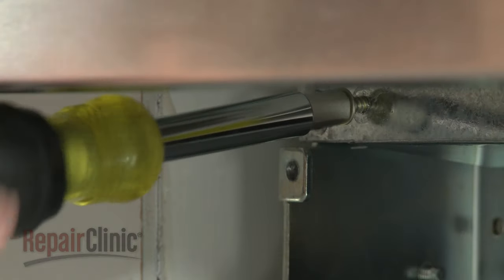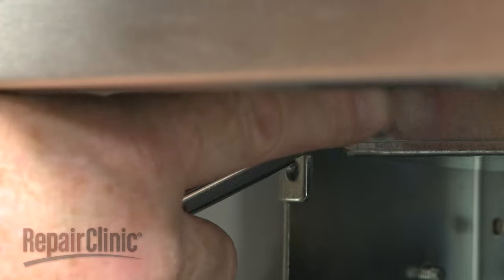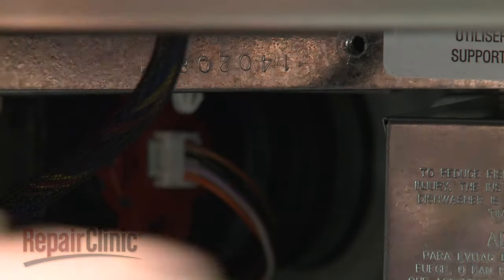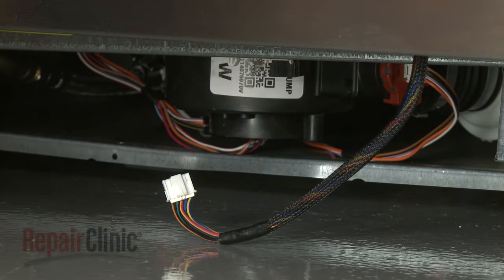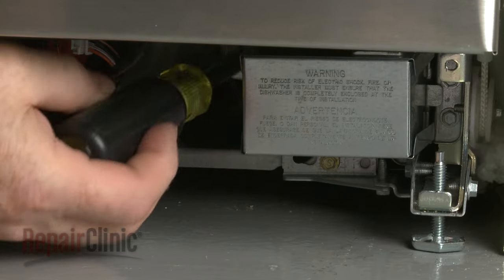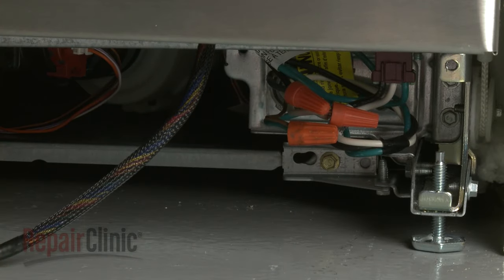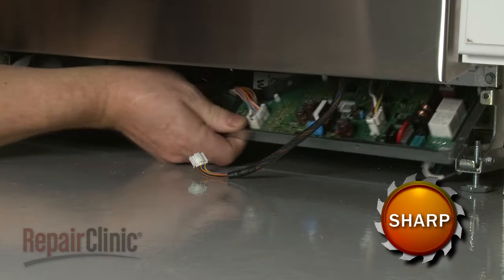Next, remove the two inner screws securing the control board support panel. Disconnect the door wire connector from the panel. Use a 5/16-inch socket or nut driver to unthread the screws securing the junction box cover, then pull the cover off. You can now drop the support panel down and pull it out.